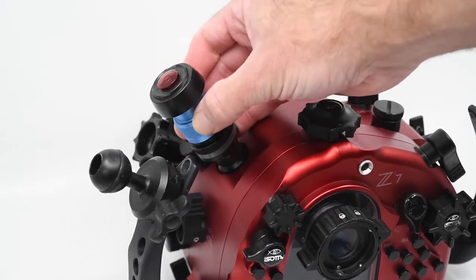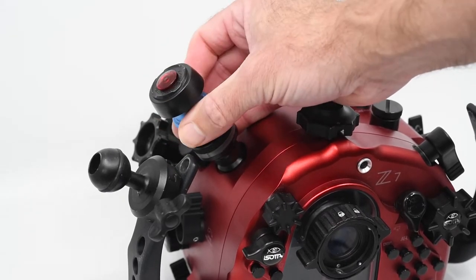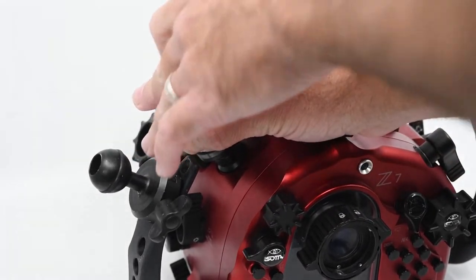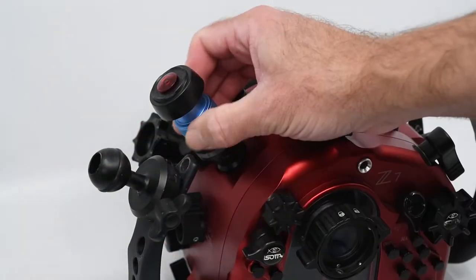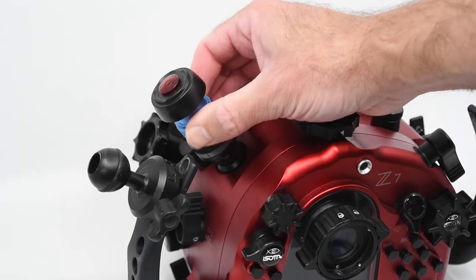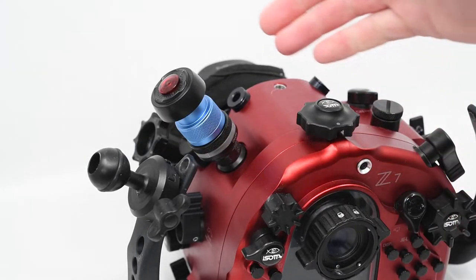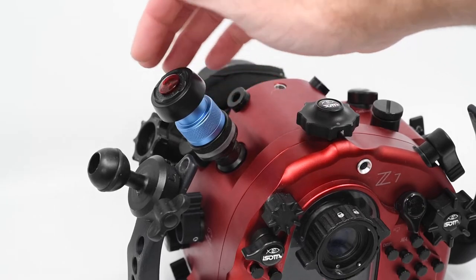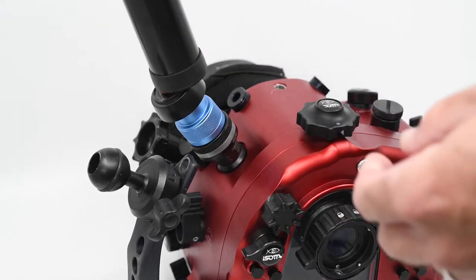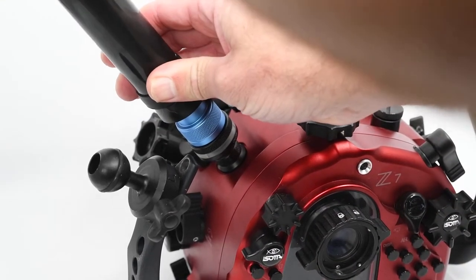The unit comes with two of these little adapters that you will chuck on to actually pull the vacuum. You screw that unit on, and the pump that comes with the unit will just attach onto the top here. You basically fit it on the top and start pumping.